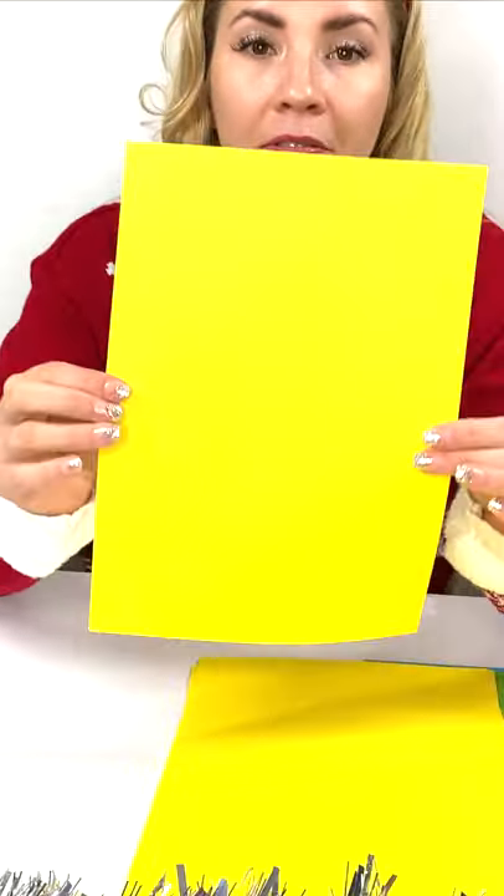Hello, it's me, Lisa. I want to make a chain decoration. I need to take a piece of A4 paper and cut straight.